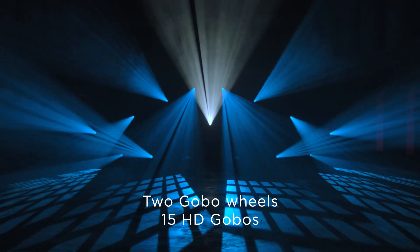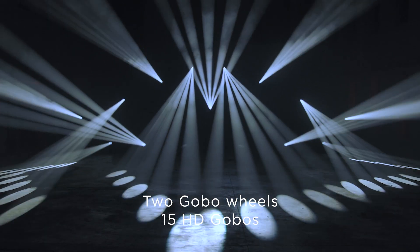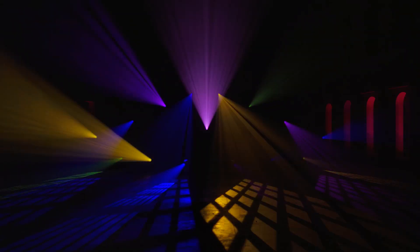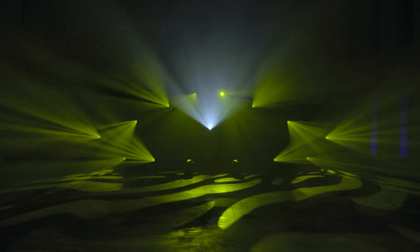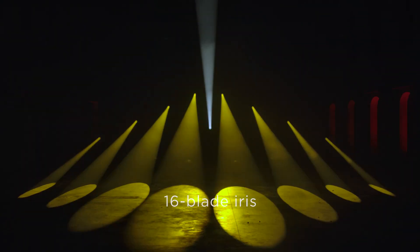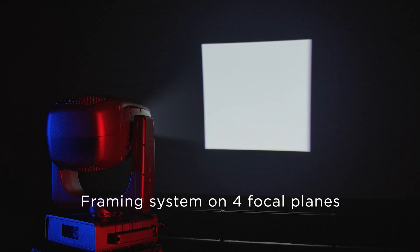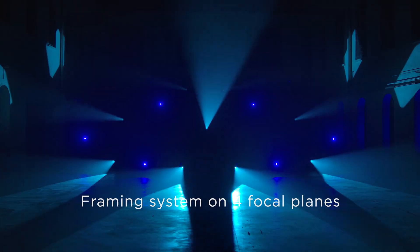The Arolla Aqua boasts an effects section consisting of two gobo wheels, one of which is rotating, with very high-definition dichroic glass gobos. An innovative animation wheel brings out some of the most typical effects of this feature. A four-sided prism, a 16-blade motorized iris, a framing system on four focal planes with rotation between plus or minus 60 degrees, and a separate macro control channel.